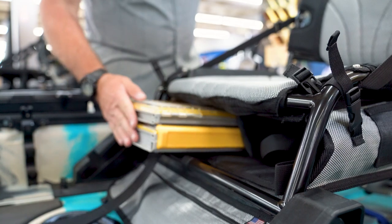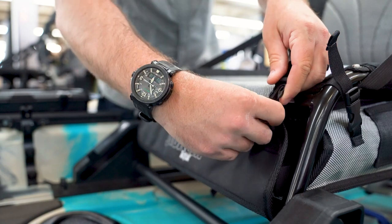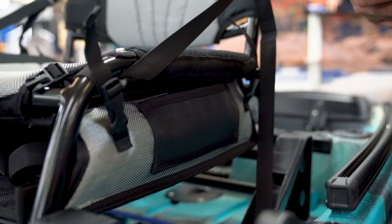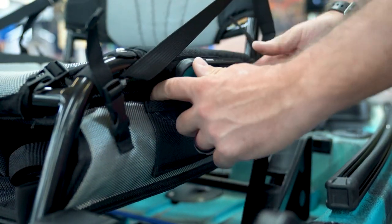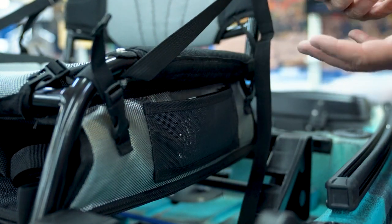To close it, pull it up with the buckles around the seat frame on either side, and then you can also tighten those up just to keep everything nice and clean. In addition to being able to store four 3,700 boxes inside and having the zipper pockets, you also have two pockets, one on each side of the bag, to store small miscellaneous items.